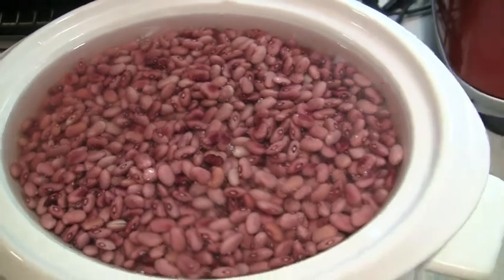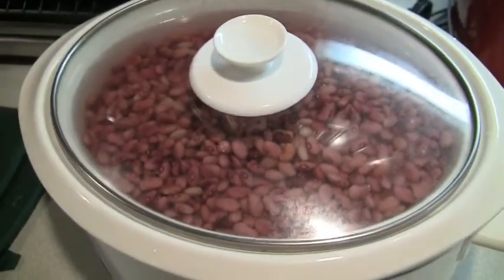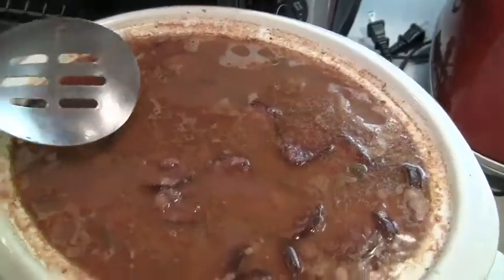There it is. Put it on low in the crock pot. Night night. And in the morning...